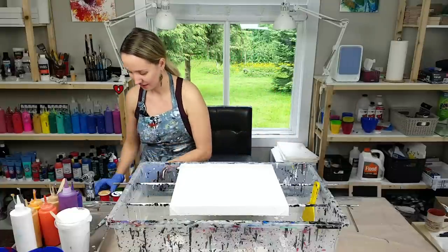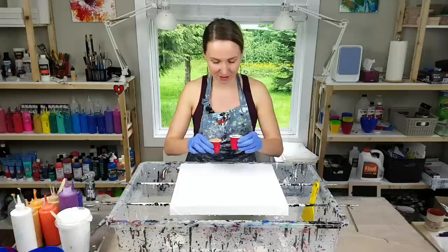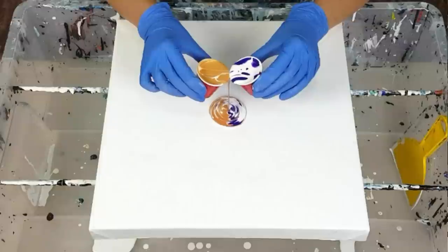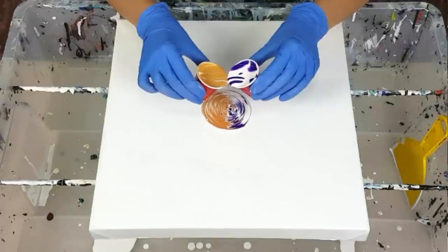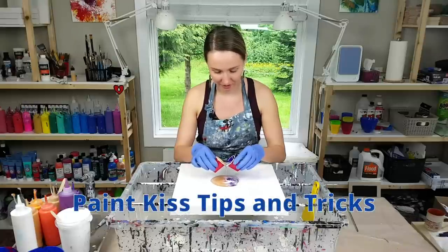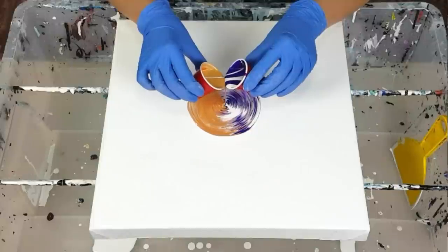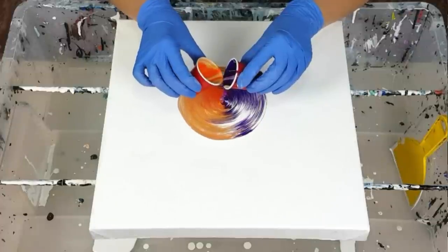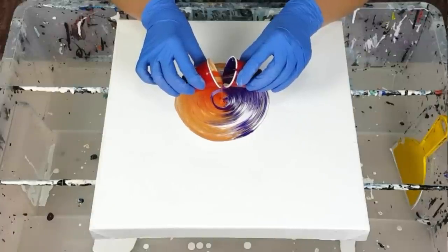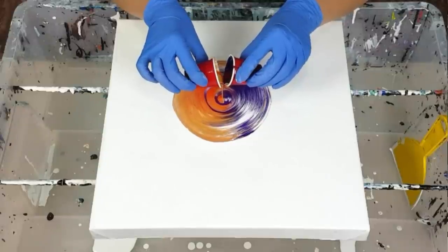Alright, I think the base looks good — let's do the kiss! My cups are so full this time, I really hope it's going to work well. I'm using two-ounce cups. I have an article on my website with tips on how to do the paint kiss technique most effectively — I'll also link it in the description. If you've never done a paint kiss before, definitely check it out. I stop the kiss and then go back to it, and this is how I got some purple on my golden side.